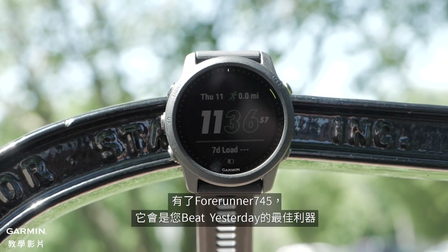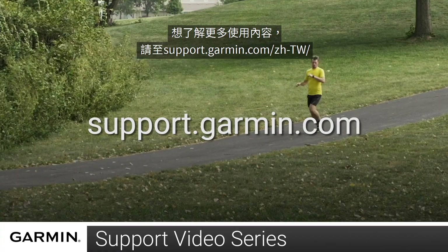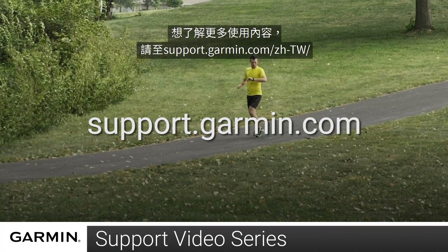With Forerunner 745, you have the perfect tool to beat yesterday. For more information on using your watch, visit support.garmin.com.